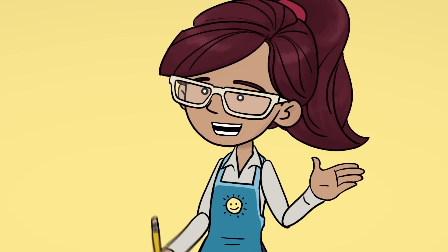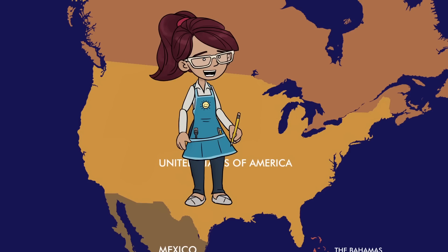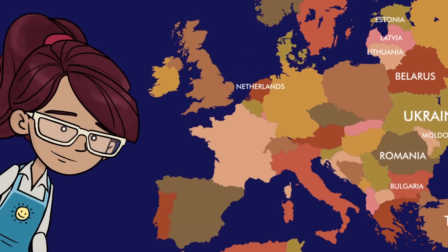Okay, grab some paper and a pencil. Are you ready? Today we're going to learn how to draw Humpty Dumpty from our friend Jenaid. He lives in the Netherlands. Let's follow along with him as he draws.